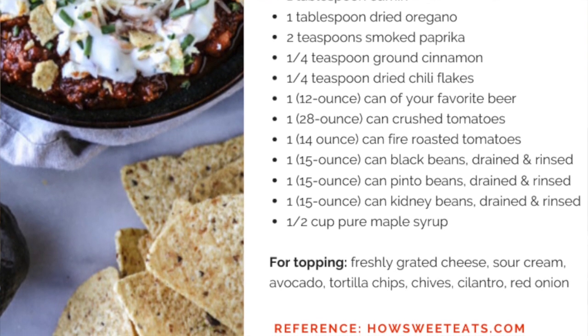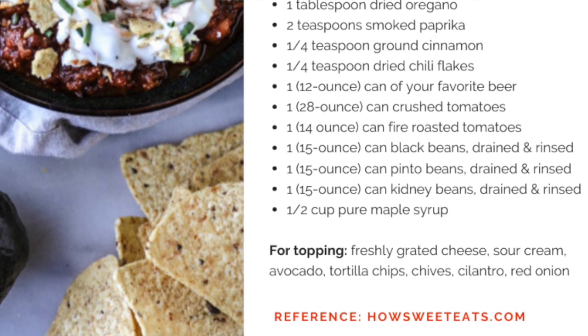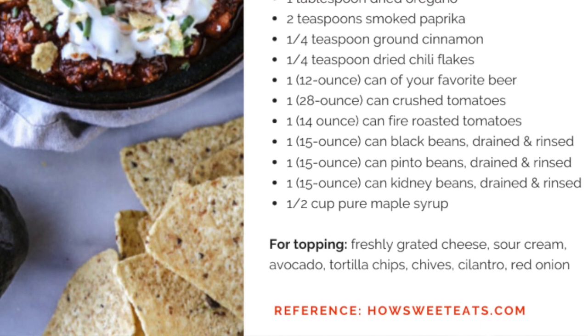And then for toppings: freshly grated cheese, sour cream, avocado, tortilla chips, chives, cilantro, red onion, or anything that you like to put on your own chili.